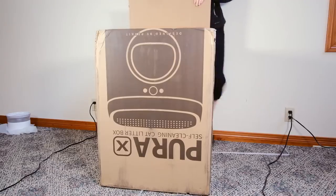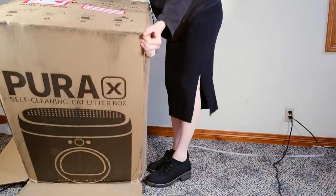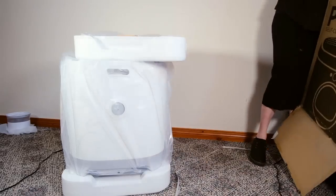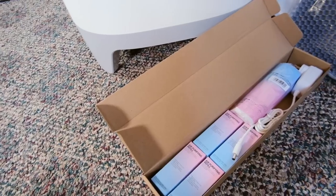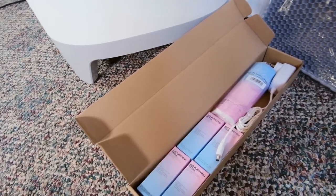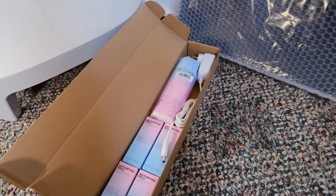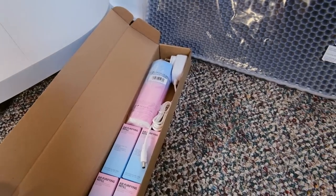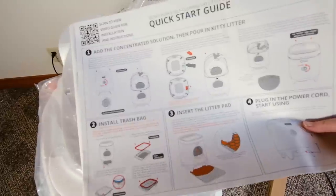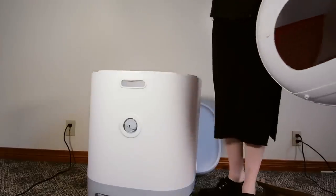Let's start with what you get in the box. The PetKit Pura X comes basically fully assembled, and the box comes with all of the accessories you need. So it comes with the power cord and adapter, a few bottles of deodorizing liquid, a roll of waste door liners, a mat that you're supposed to put in front of the litter box, and of course a setup manual.